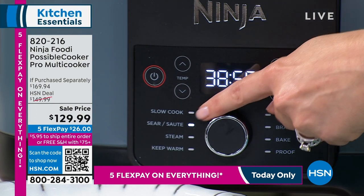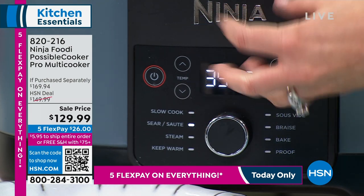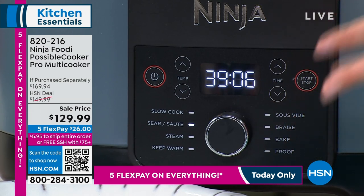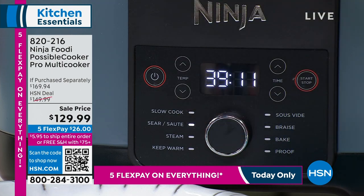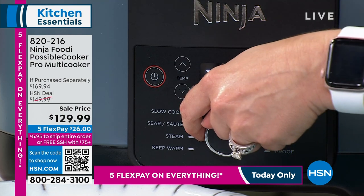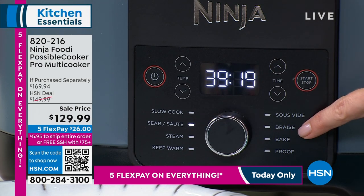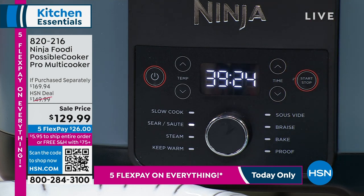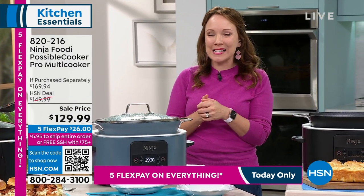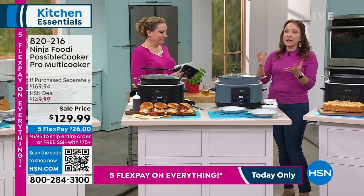Here are all the different functions again. This is actually counting down for the pasta sauce we're making. It slow cooks, of course, but also sears and sautes — not a lot of slow cookers can do that where you build up flavor by searing and sauteing your meats before you start slow cooking. We also have steam, so if you want to steam vegetables you're getting the roasting rack as well. It also has keep warm, sous vide, braise, bake, and proof — all these different functions help you make a great meal for your family.